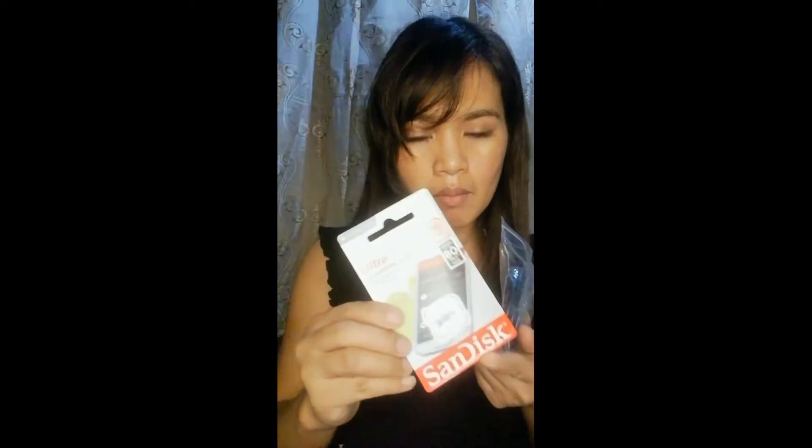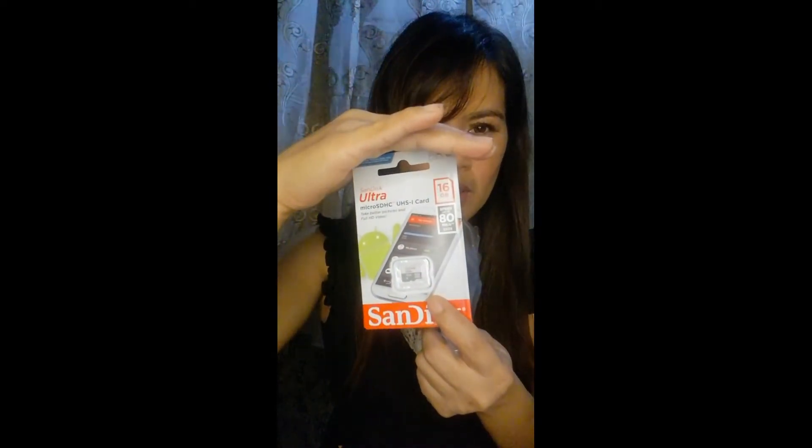Small lang sya guys — smallest credit card size, pero bongga yung dating nya. So ito is micro memory card — may memory card na sya. So yan, memory card micro SD. Nasa 16 gigabytes na — 16 gigabytes.